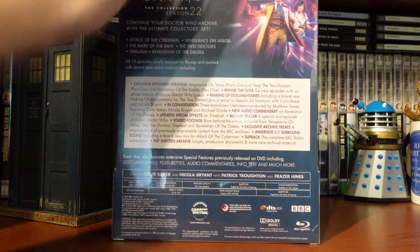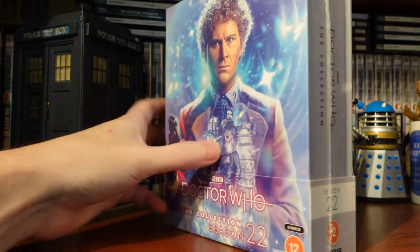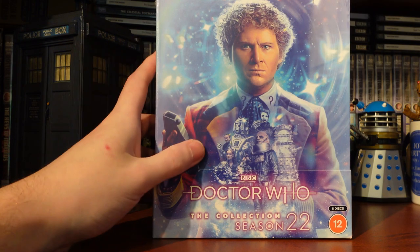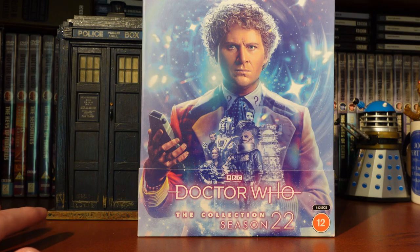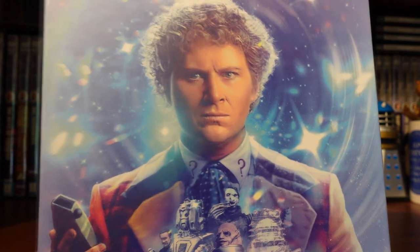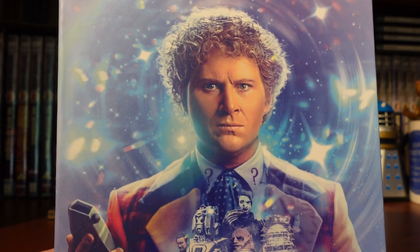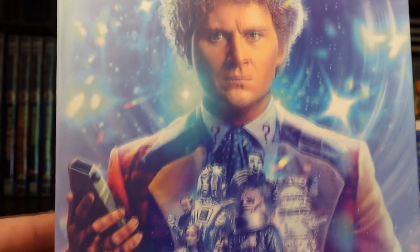We're going to take off the cellophane and have a closer look at the artwork. I'm loving the look of it already — Lee Binding has really knocked this out of the park. The cellophane prison has been removed, so let's take a closer look. We've got a lovely star-filled background, very reminiscent of the re-edit of Terror of the Vervoids on season 23.